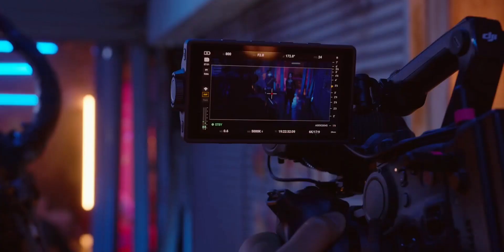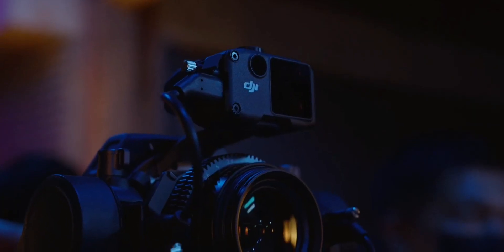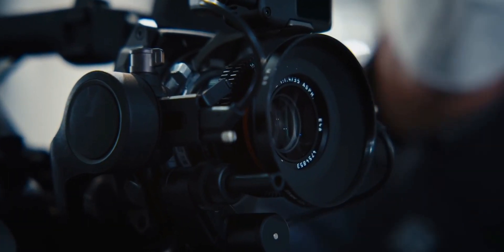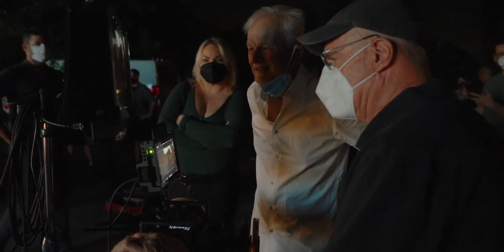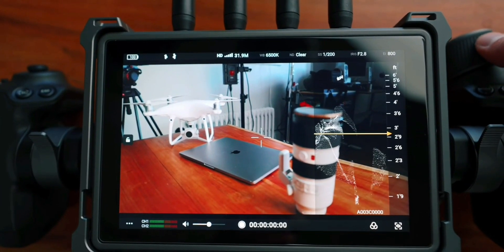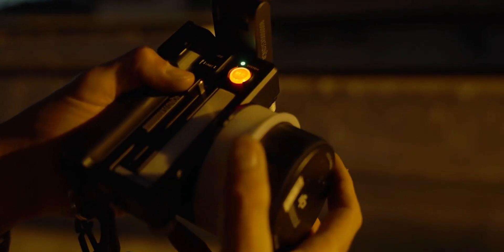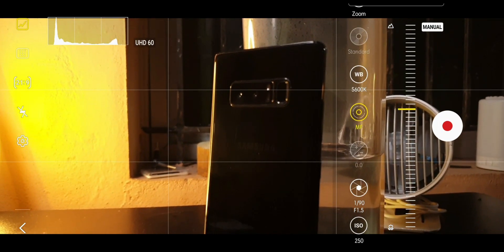DJI had already made a LiDAR-based autofocus system that brings autofocus to manual lenses and manual cameras. It uses infrared to determine the distance between objects, and it even allows you to use that same information to pull focus manually. It gives you a three-dimensional representation of what's in front of the camera so you can properly focus on any plane you want — even better than focus peaking to ensure the object you're focusing on is sharp.